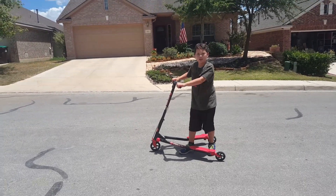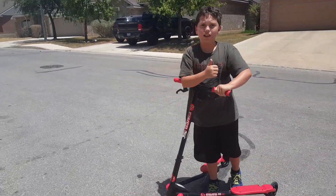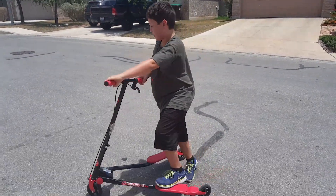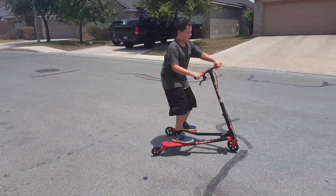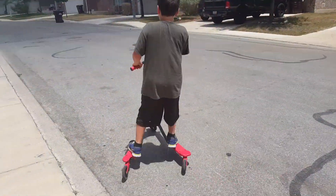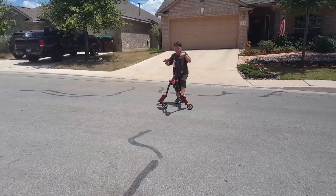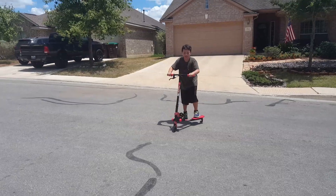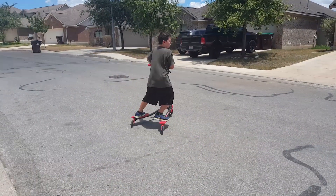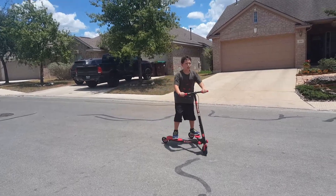Always be careful of cars. You can do a bunch of tricks, like some wheelies — that was a very bad one. One time I actually went really high with a wheelie, it was really cool. You could do tricks like donuts and wheelies.